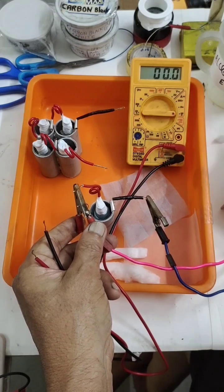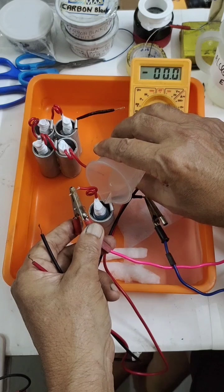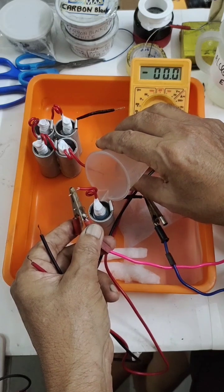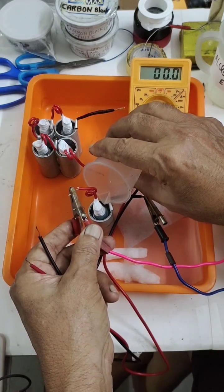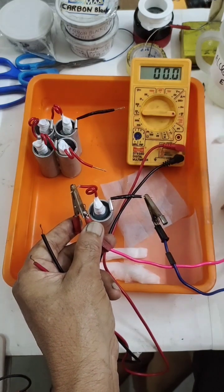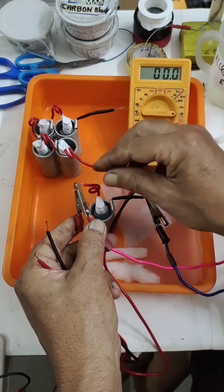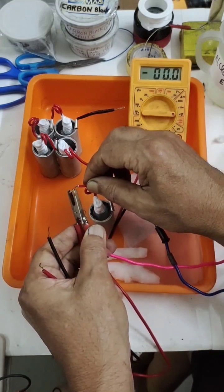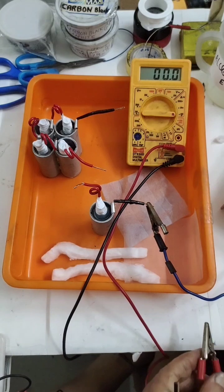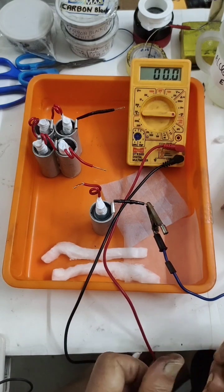We need to pour a little more electrolyte — it was not sufficient. Let us disconnect and see the result after some 5 to 6 cycles of charging and discharging.